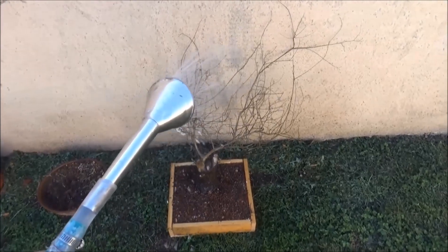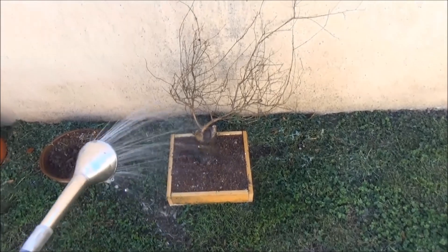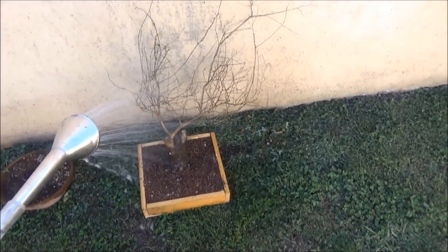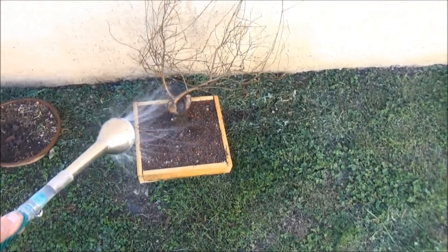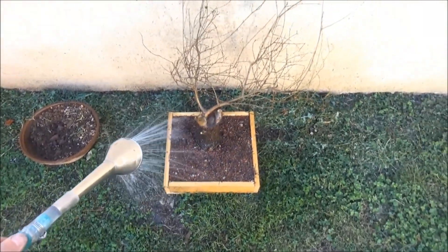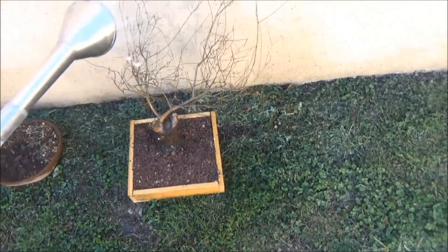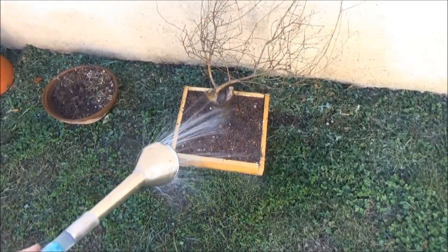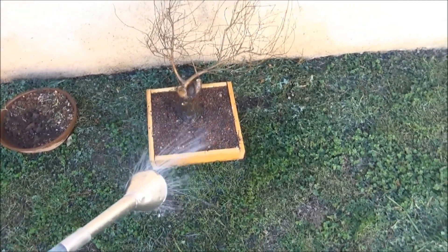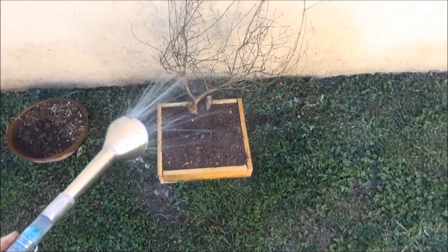Bueno, ya lo hemos trasplantado. Mucha agua ahora, mucha. Un sustrato muy drenante: usamos grava volcánica — dos tipos de grava volcánica — usé algo de humus y arena de río, arena acá del río. Así que bueno.